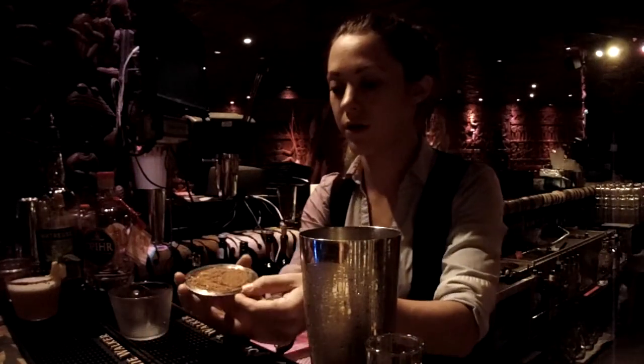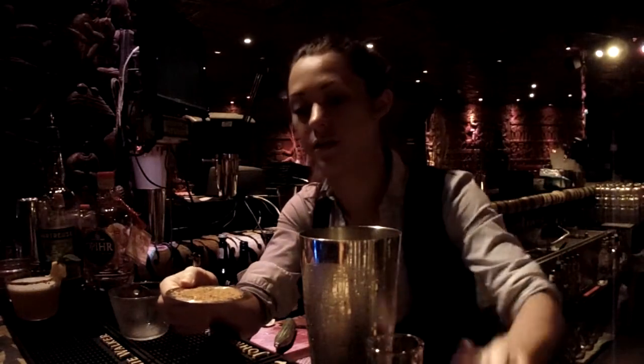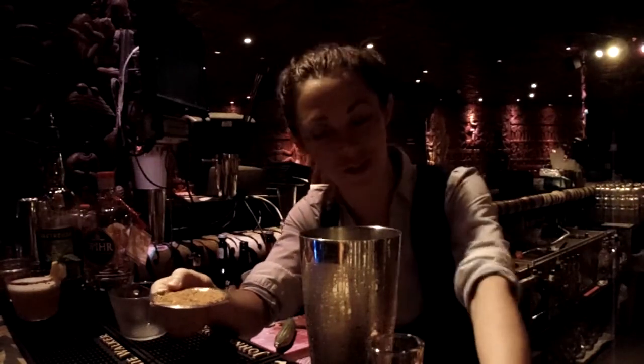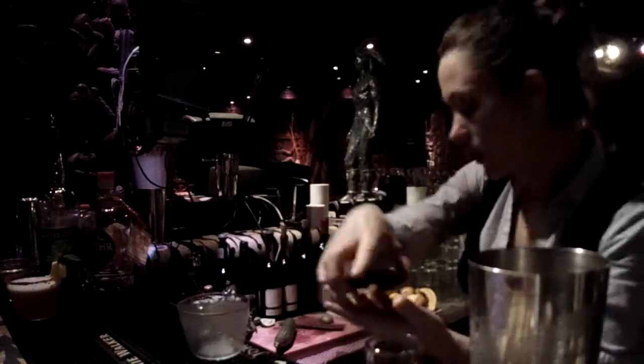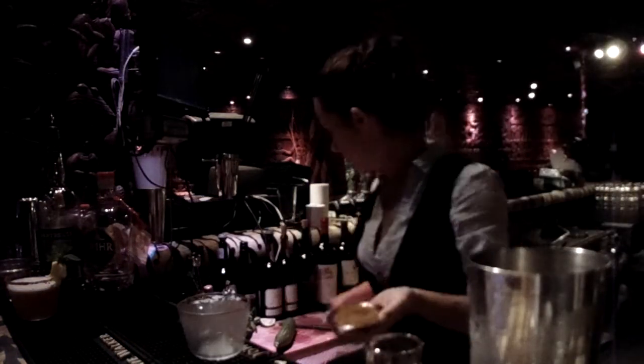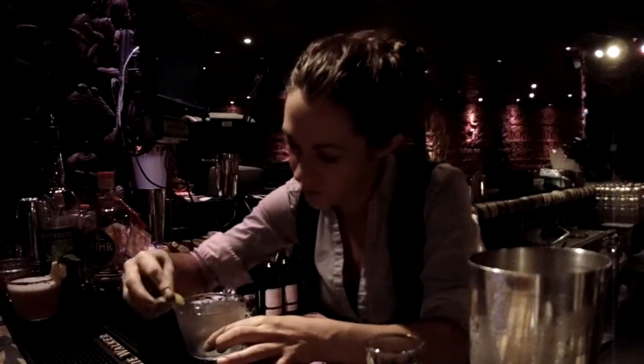And now we've got this beautiful homemade spice. Basically it's a little bit of paprika, cayenne pepper, black pepper, white pepper, salt, celery dust, and a few other ingredients that are the secret from our head chef in the kitchen — so we won't be giving that out. But we will be rimming the glass, just a half rim with the spice.